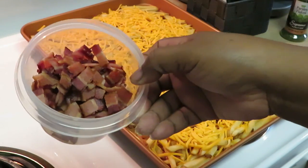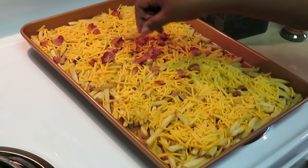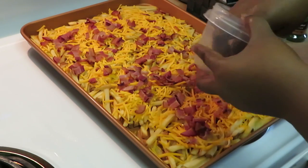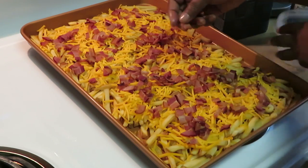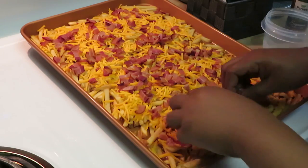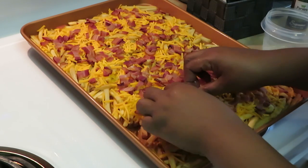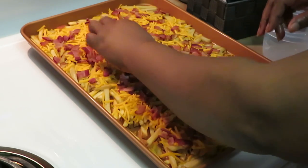I chopped our bacon up — you can put whatever you want on top, but I'm putting bacon on my loaded fries. Put that bacon on top of the cheese and when the cheese melts the bacon will stick right to it. Let's get the bacon spread around evenly so everybody gets some bacon — spread it all around, bacon over here, bacon over there, can't beat bacon!